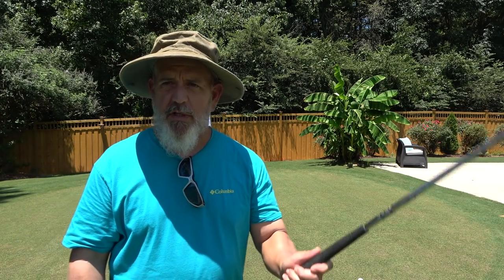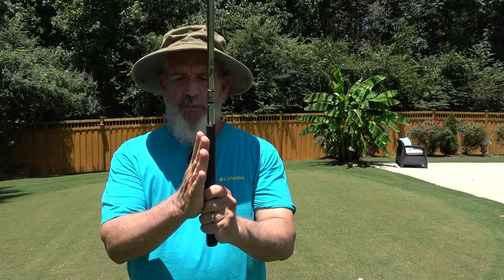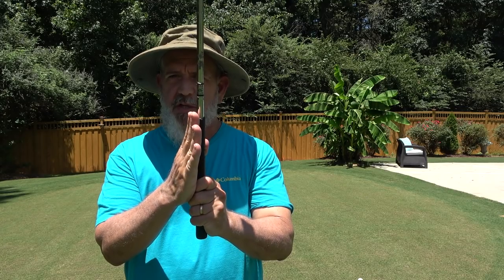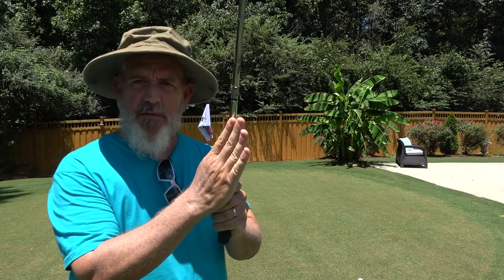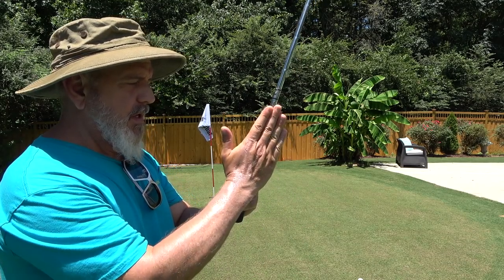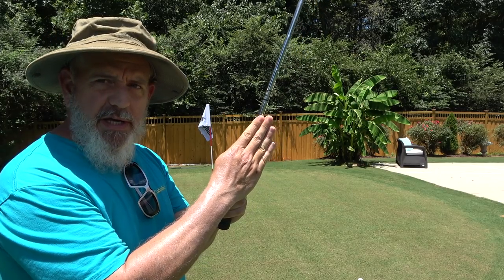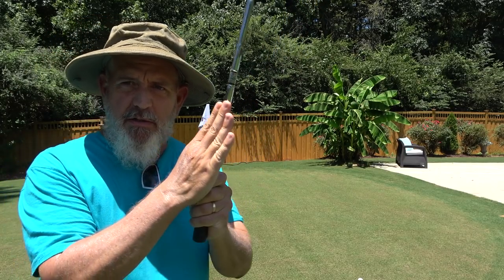What I'm going to show you today is a very simple method. Here's how you hold your club: put your hand on it like normal. All I'm going to have you do is just put your thumb on your club just like this, and the rest of your hand is open. Hand on the club like normal, thumb on the club, and the rest of your hand is flat, just like this.